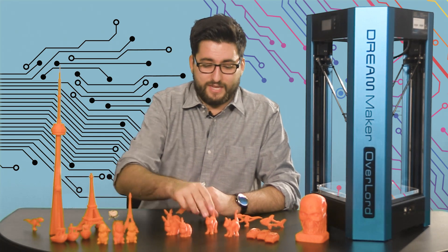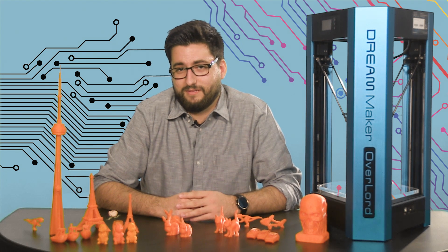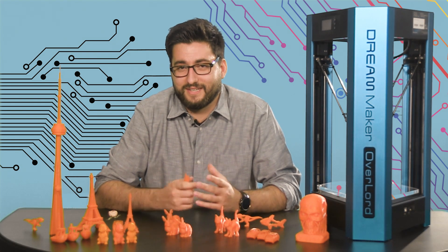I've got a bunny, a cat, some towers. Otherwise, why not print more? Alright, I'm Alex Radu. Thanks for watching.